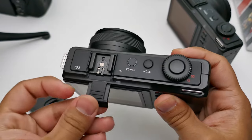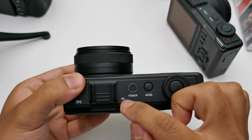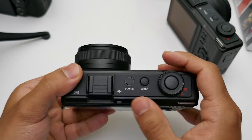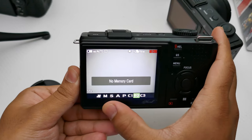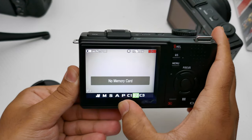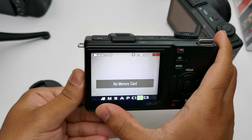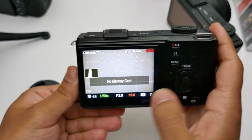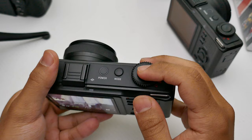Looking around the camera on top you have a hot shoe mount, the power button, the sensor alignment mark, and the mode button. It has a green light indicator, three custom modes, as well as the normal automatic, semi-automatic, and manual modes. It does have a video mode as well, though nobody really uses this camera for video — it looks like a VHS tape icon. You've got a single dial and the shutter button.